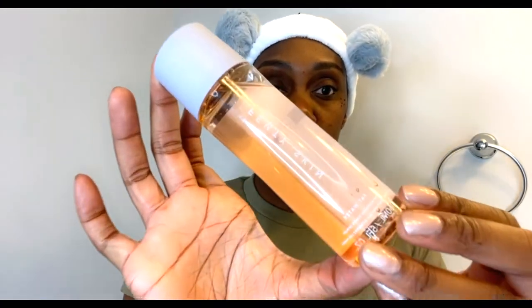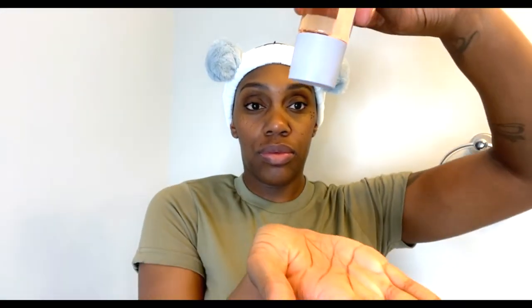All right everybody, welcome back. Before we get started I like to moisturize my face and I use two different products. The first one is the Fenty Skin Fat Water — I just take a few drops, spread it evenly across my face. It takes a few seconds to dry and it smells absolutely amazing.